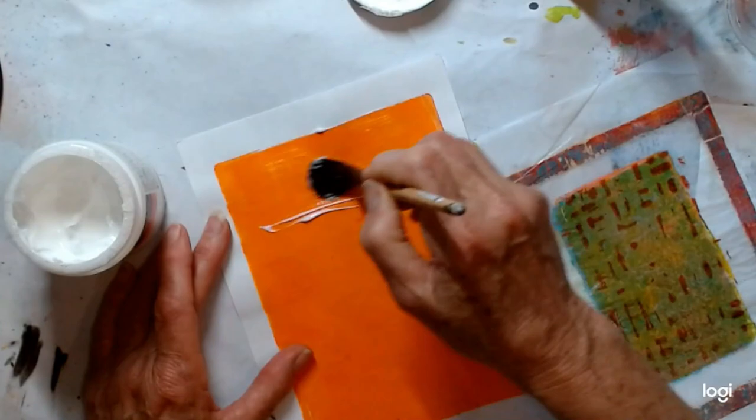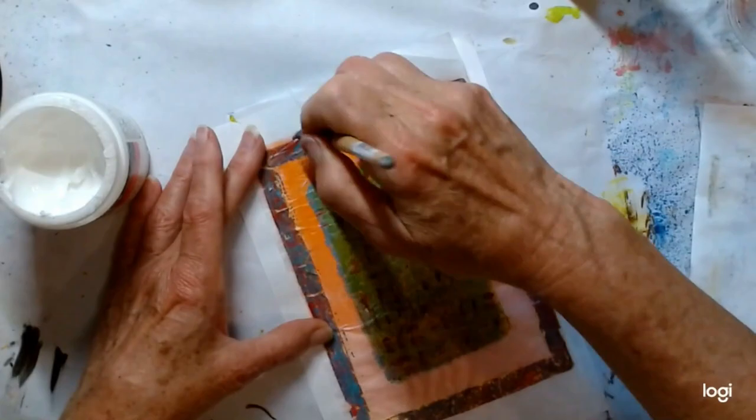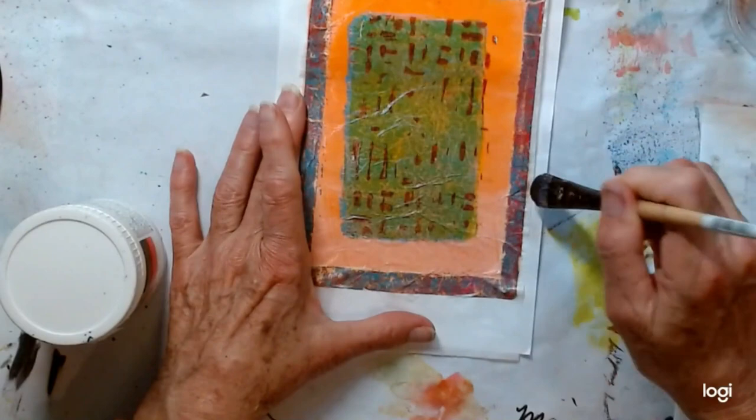I sped this up because you really don't have to watch me put all of the stuff down on the paper. What you'll see me doing is putting a layer down, then a layer on the top half of the back of that piece of paper, and now using a brush to put everything down on the front half of the paper.